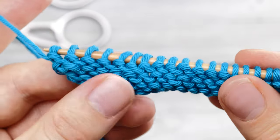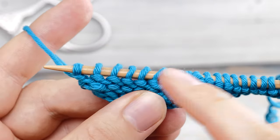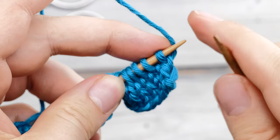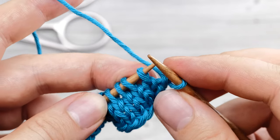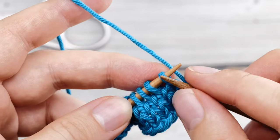So I finished my three rows in stockinette stitch. Here I am on the wrong side — this is my third row. Now we can turn the work around and start working on the actual edge. The first stitch is my selvage stitch, so I'm just going to slip it. And then we can start with the actual repeat.